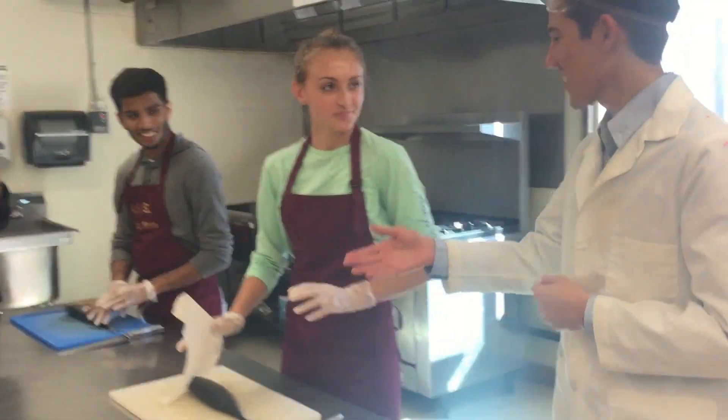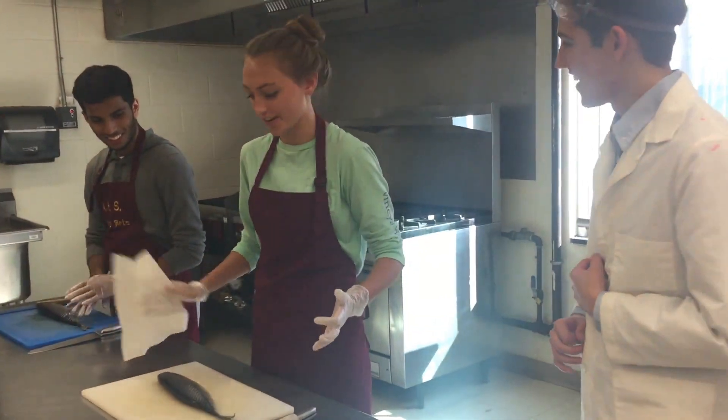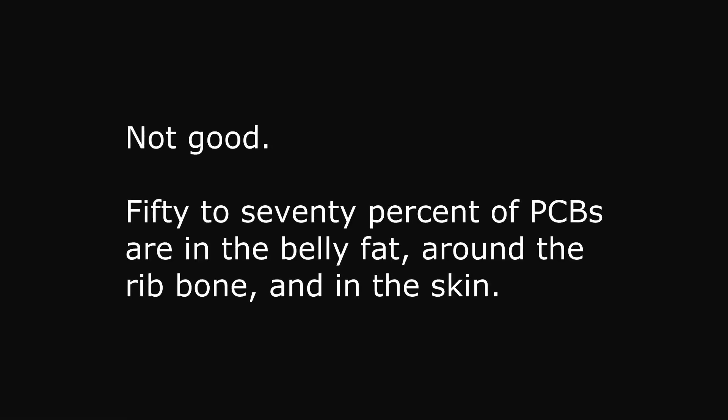Are you going to leave the skin on there? Of course, extra flavor is always better. Not good — fifty to seventy percent of PCBs are in the belly fat, around the rib bone, and in the skin.